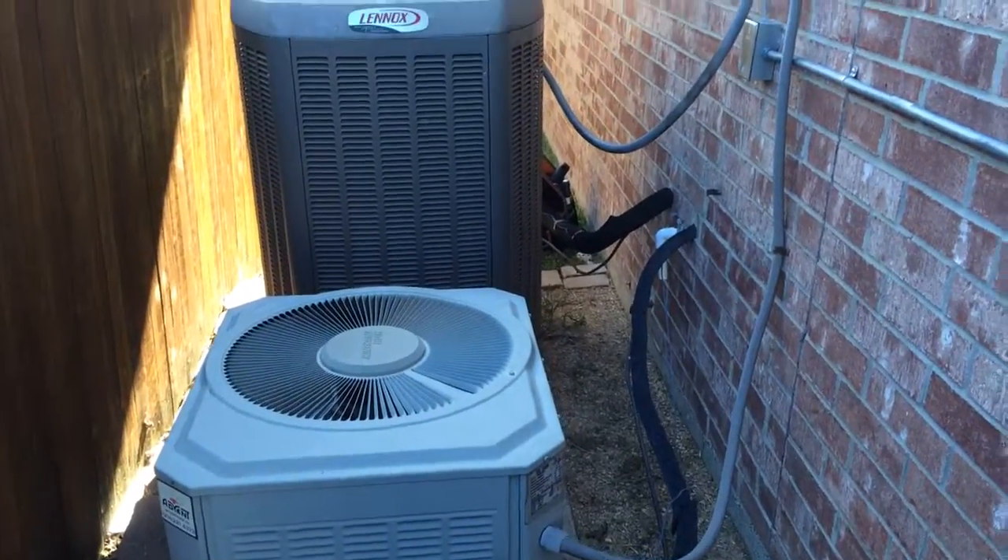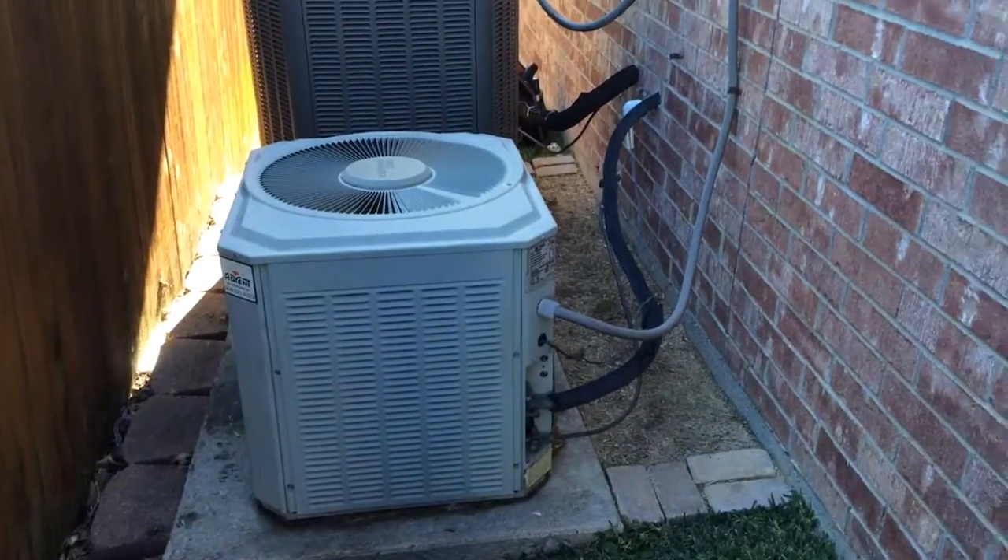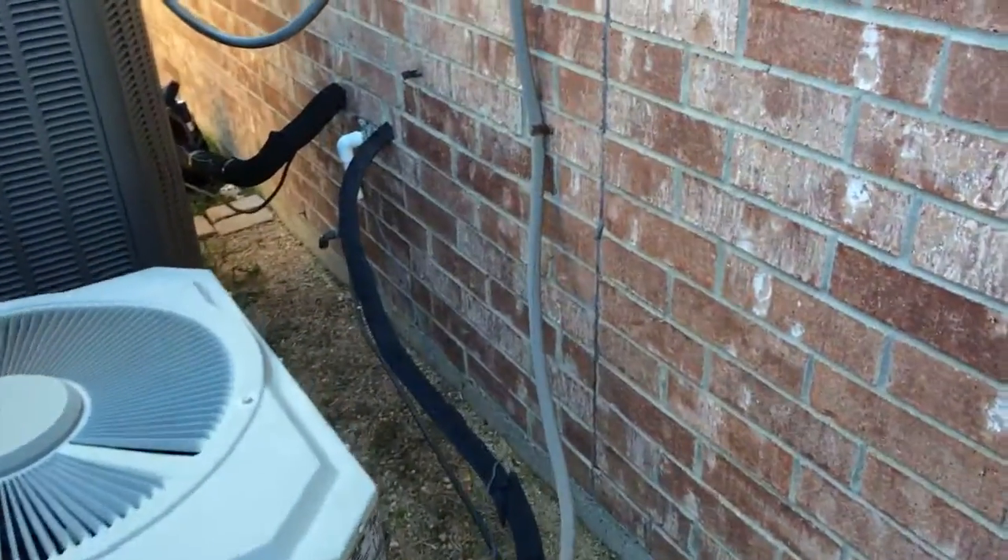Alright, this is what we're going to be doing. We've got two AC units here sitting on a pad and basically what we're going to do is take and run two line sets with a cover.